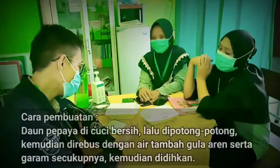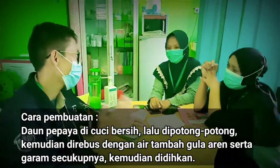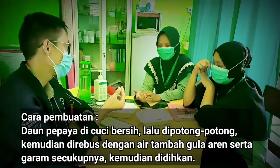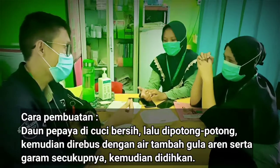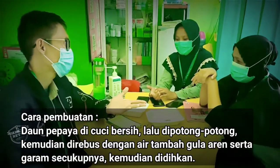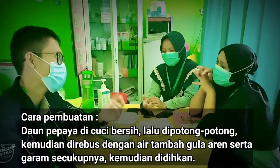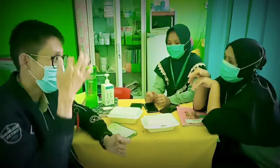Cara pembuatannya: daun pepaya yang satu helai kita cuci, lalu kita potong-potong kecil-kecil. Kemudian kita rebus dengan air satu gelas tadi, dicampur dengan gula aren yang 2 sendok dan garam secukupnya. Semua dicampur dulu baru didihkan. Setelah mendidih, baru kita angkat, dinginkan, dan boleh disaring siapa tahu ada banyak kotorannya.